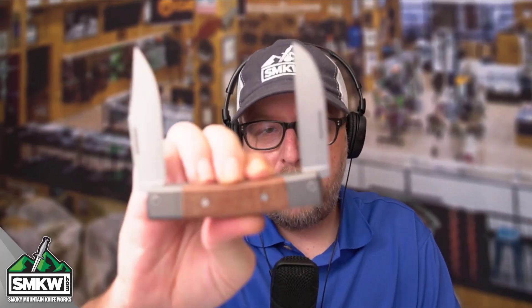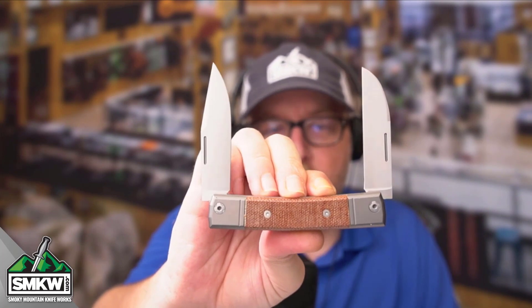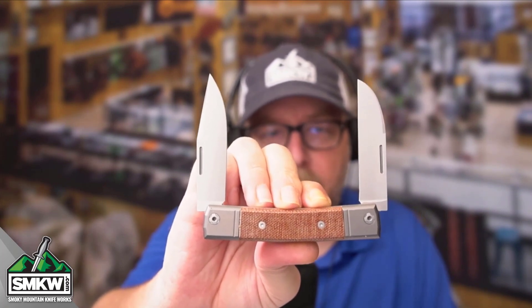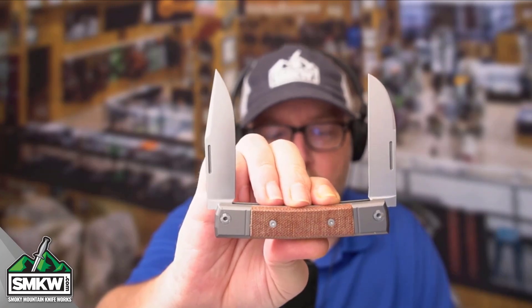These are truly premium quality knives. I cannot tell you enough about them. We got this brand in late last year and I just fell in love with it. This is a great, great knife.